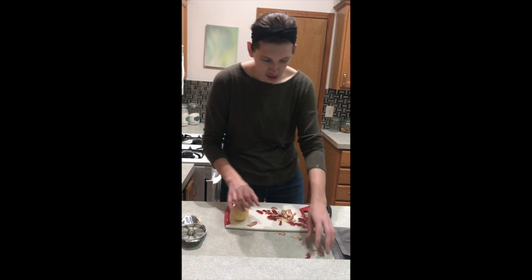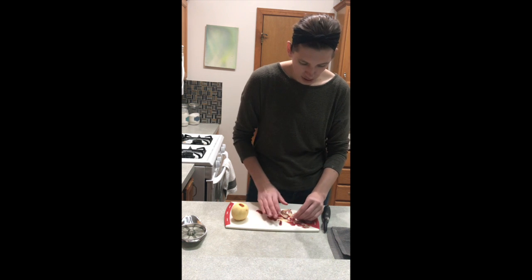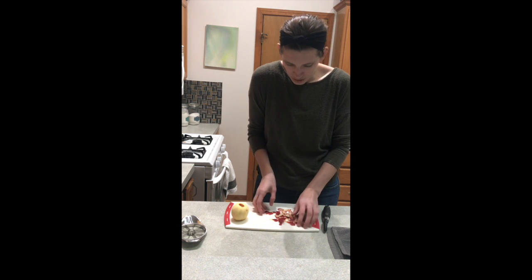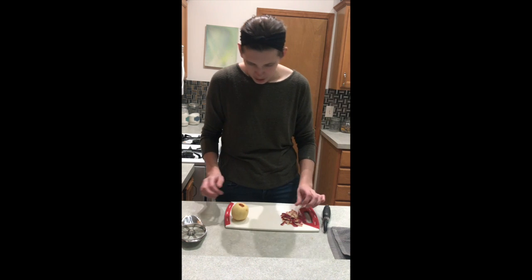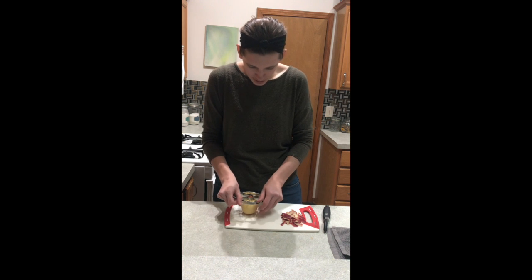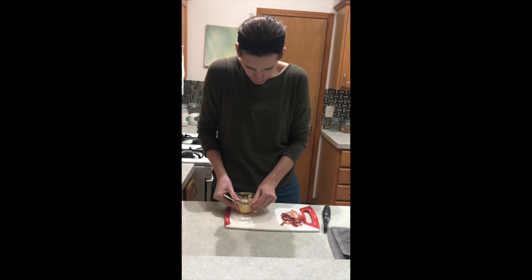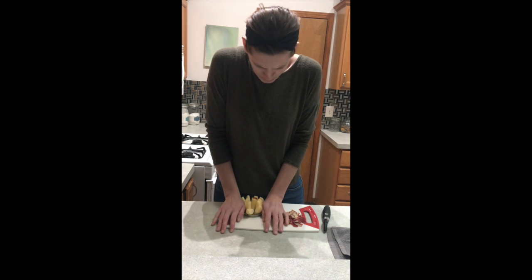Once I have it peeled, I am going to cut it. I like to keep my workspace kind of neat and organized if possible. So I'm just going to center this and I am going to cut down on it.